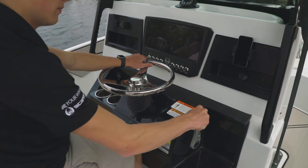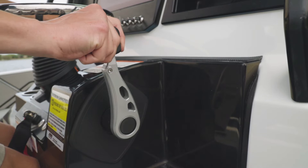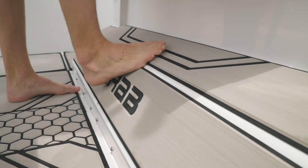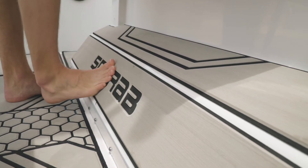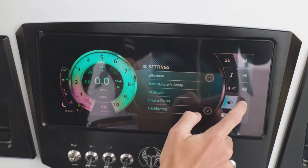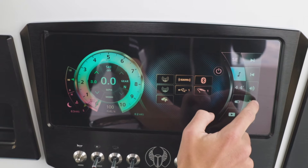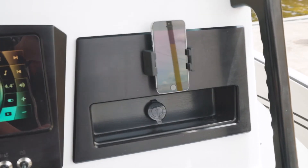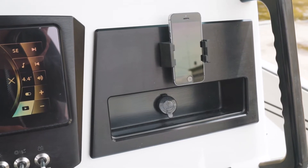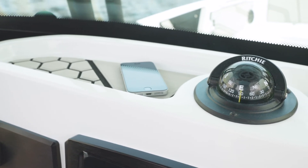At the helm you have great ergonomics and sight lines. We have standard tilt steering and a Lavorsi throttle control that's very conveniently and comfortably placed. There are multiple foot positions so you can pick the most comfortable one. This boat is shown with the optional touchscreen command center so you can control the stereo, and you also have a depth finder and GPS all in one display. On both sides of the helm you have a phone holder along with a USB charger, and the top of the helm is lined with rubber matting to prevent your items from slipping while underway.